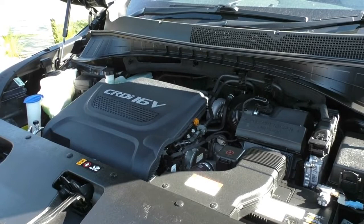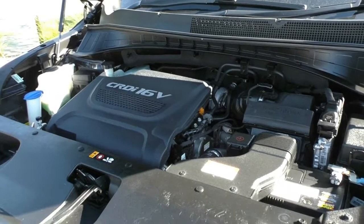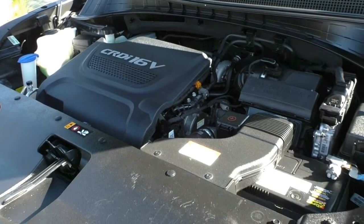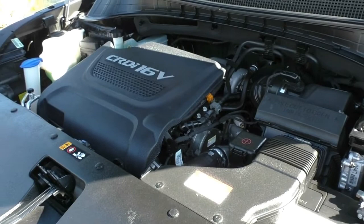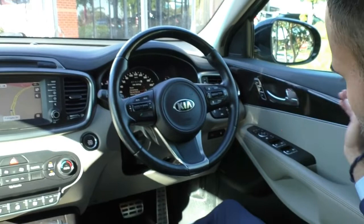Now let's pop the bonnet and have a look at the engine. Under the bonnet we have a 2.2 litre turbo diesel four-cylinder engine, very well set up for towing and carrying your family around. It also has a six-speed automatic gearbox. The ANCAP safety rating is five stars. Power output is 147 kilowatts with a torque rating of 441 Newton metres. The diesel fuel tank holds 71 litres, giving you a combined fuel consumption of about 7.8 litres per 100km and an average fuel range of about 910 kilometres from a full tank.